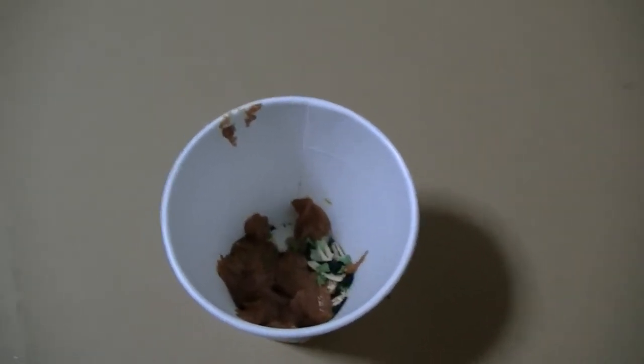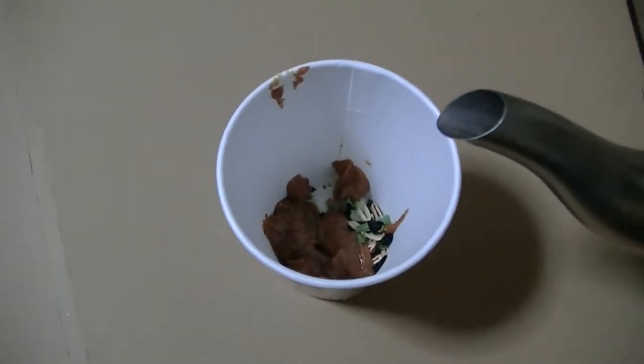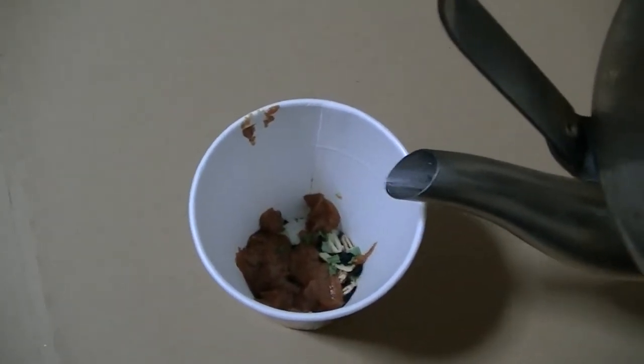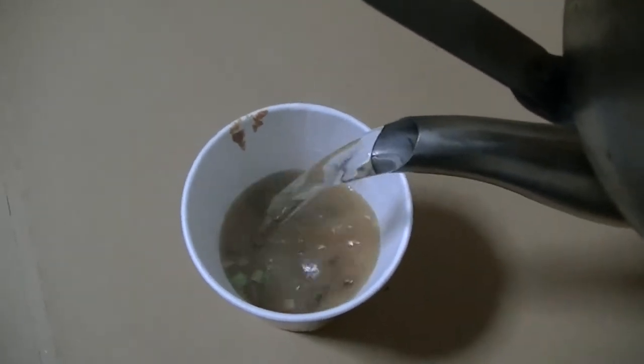I'll pour boiling water right away. Here goes. Okay, now it's finished, and I can try this now.